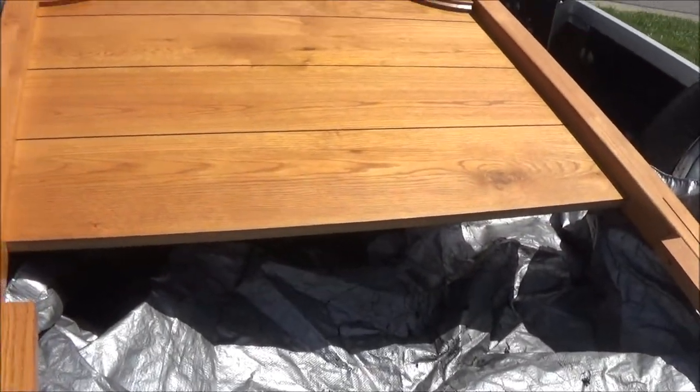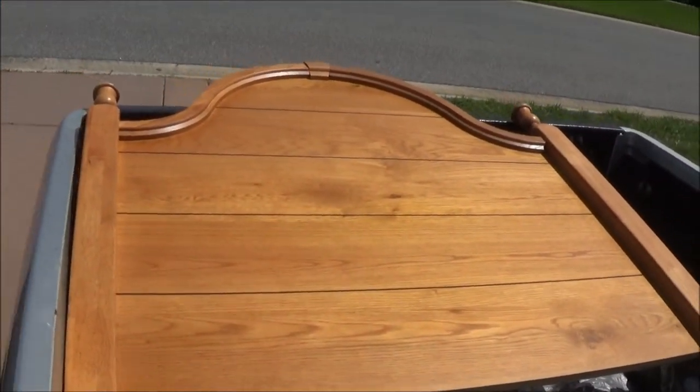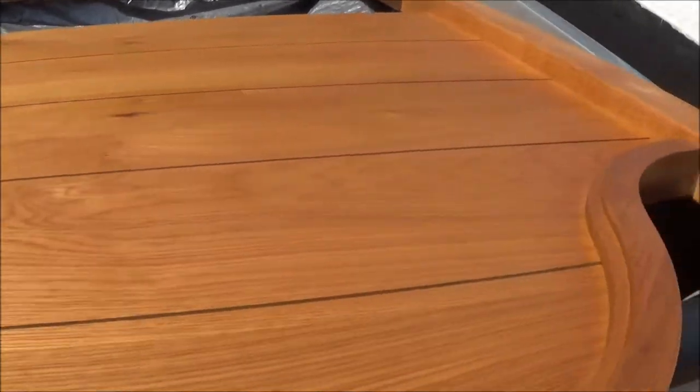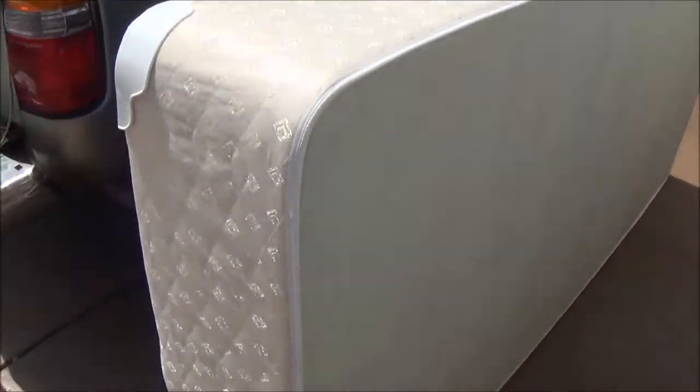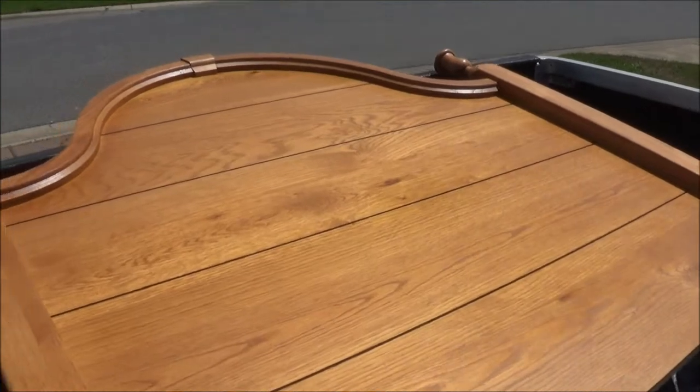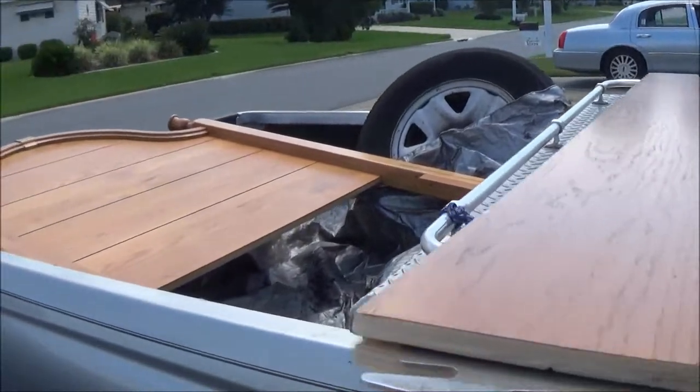Here's the headboard — Monkey already took the footboard in. It's a nice bed; there are side rails too. They paid $500 for it new, and we got it for $180. I don't think it's ever been used — it was a spare guest bedroom. The mattress and box springs are in perfect shape. Good job, Monk. Now we've got to get it inside and we'll show it to you once it's all set up.